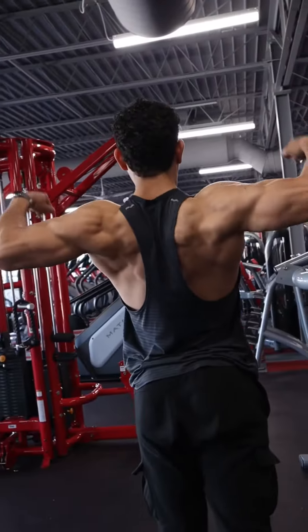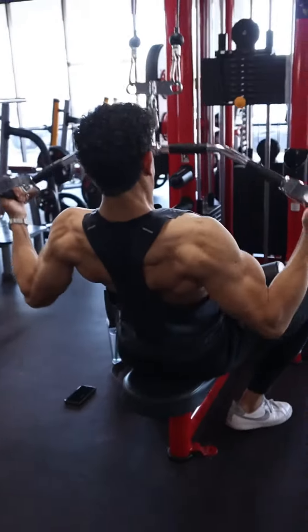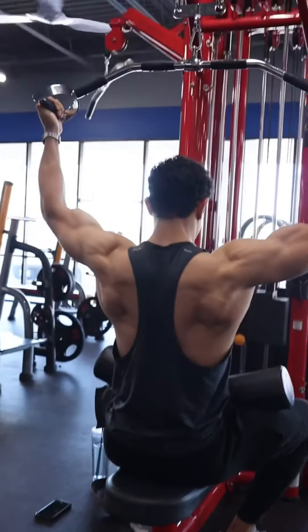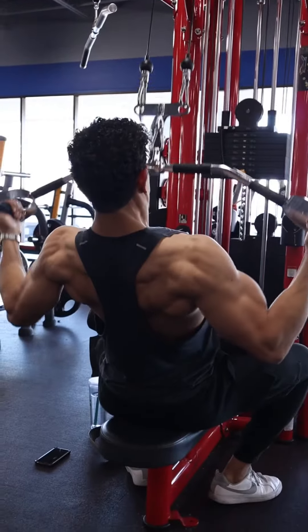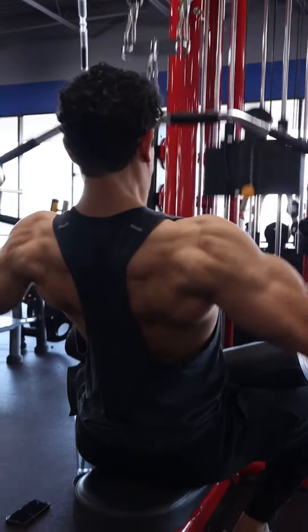This is going to target the muscles of that upper back: those teres, those rhomboids, those traps, and a little bit of those rear delts. The focus of this exercise is to basically pull that bar as far down as you can, trying to get those elbows as far back to the ground as possible.